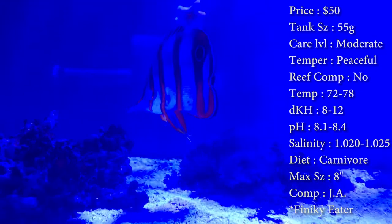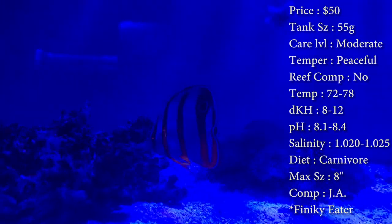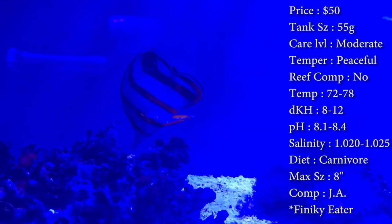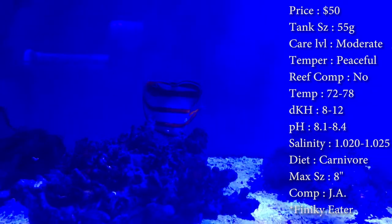Compatibility — normally if someone gets a Copperband, we recommend not putting him with other butterfly fish. I don't know why, but they tend to fight each other, so that's never good. So normally try to just pick one butterfly and put him in your tank.